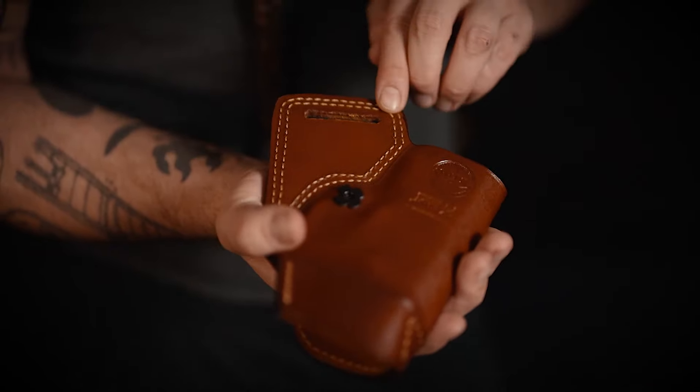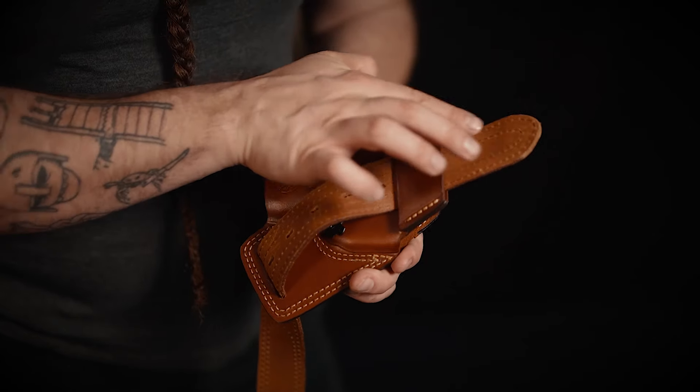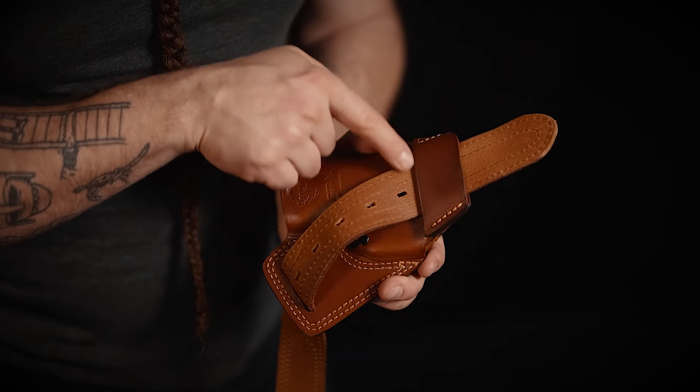To properly put the holster on your belt, first push your belt through the first belt loop and then subsequently through the second one, which looks like this.